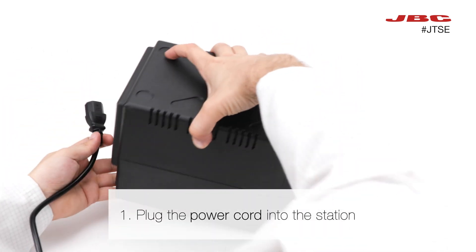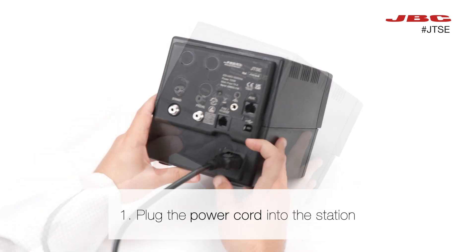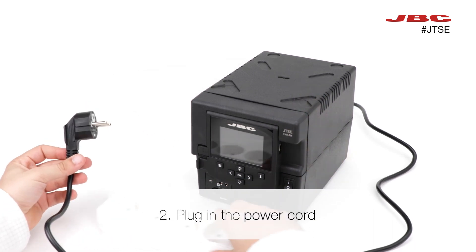The first step is to plug the power cord into the station. Then, plug in the power cord.